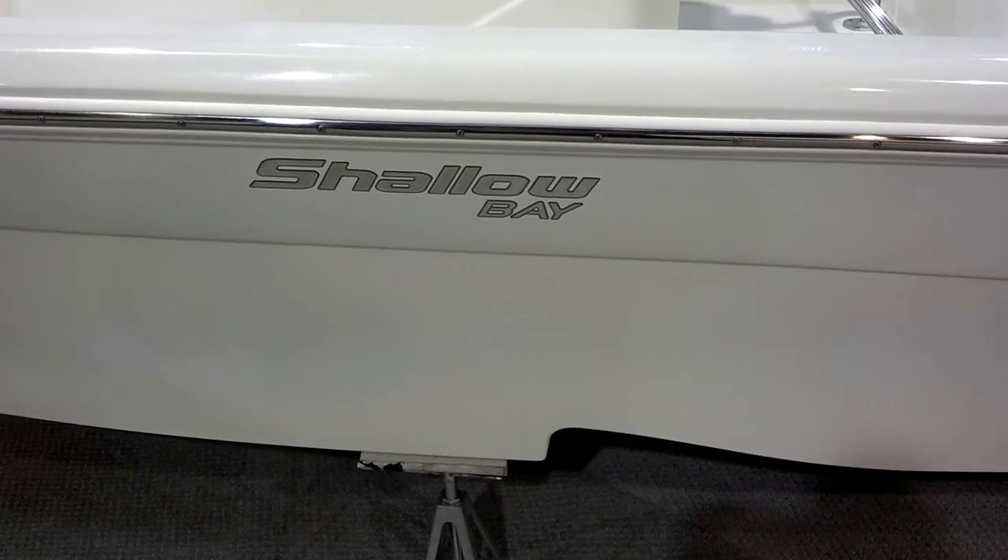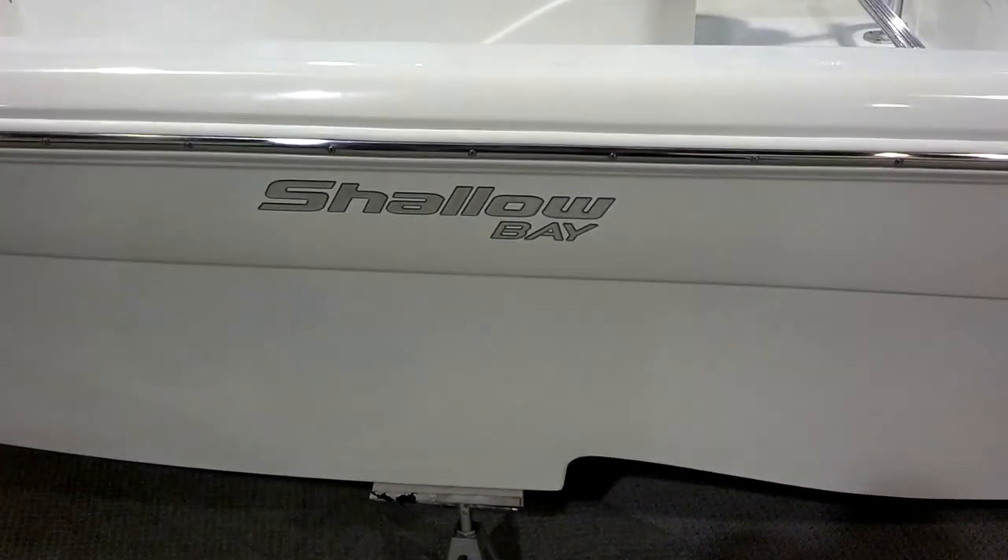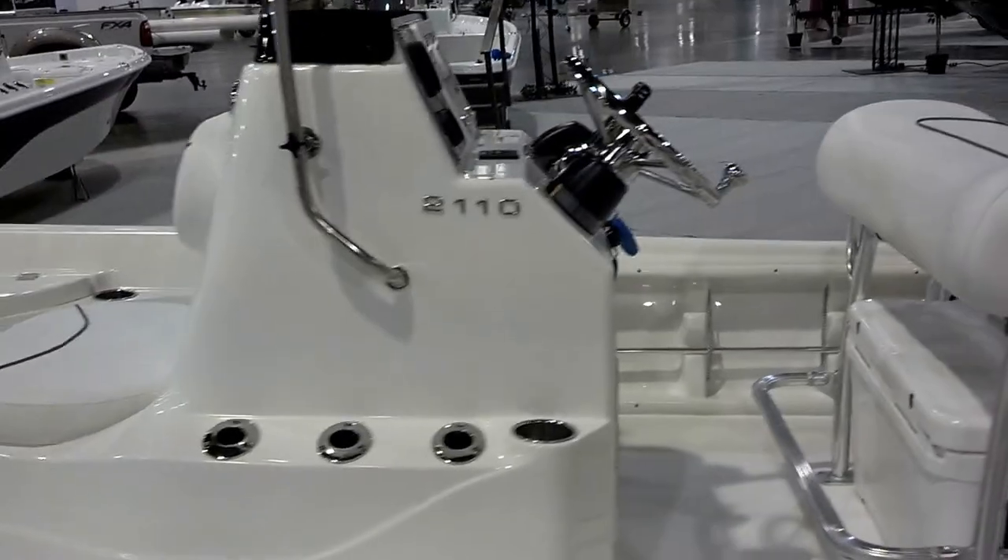This is Nathan with Texas Marine in Conroe, Texas. Here to show you the Nautic Star Shallow Bay. This is a 21-footer — a really nice boat, very excited to have it.